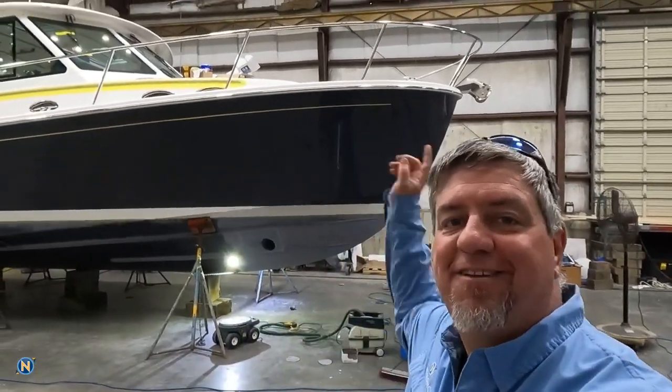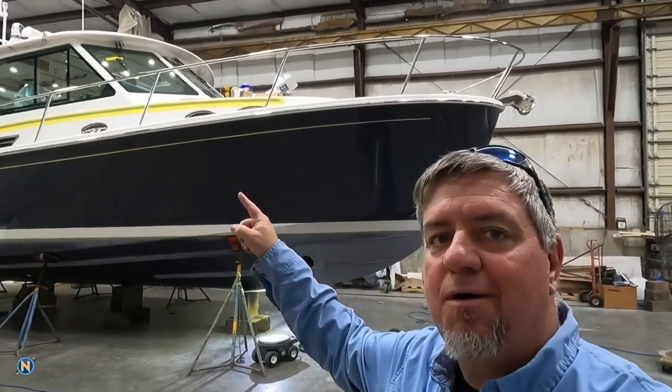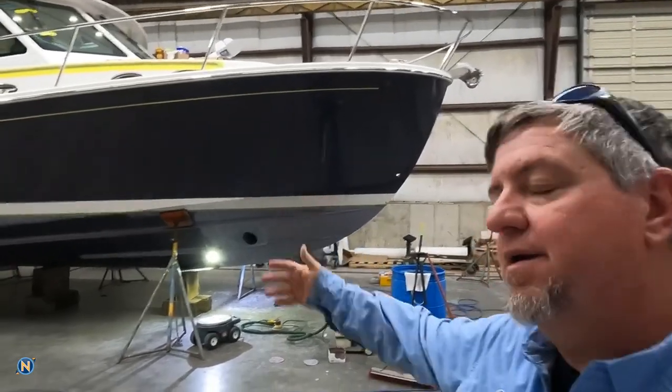What's going on everybody? It is Selly, it is Friday, it is time for another Bat Cove 390 update. This is a one-of-one build for Boston Yachts, so what do we got going on here?